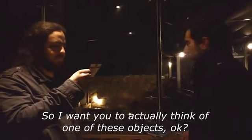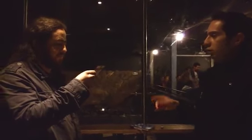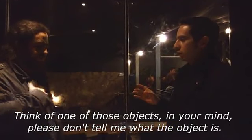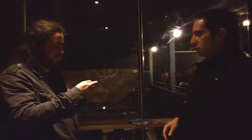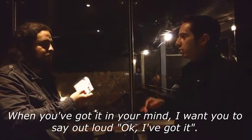So, I want you to actually think of one of these objects. You're going to think of one of these objects in your mind — please don't tell me what the object is. Okay, with the value in your mind, I want you to say it loud. I know it.